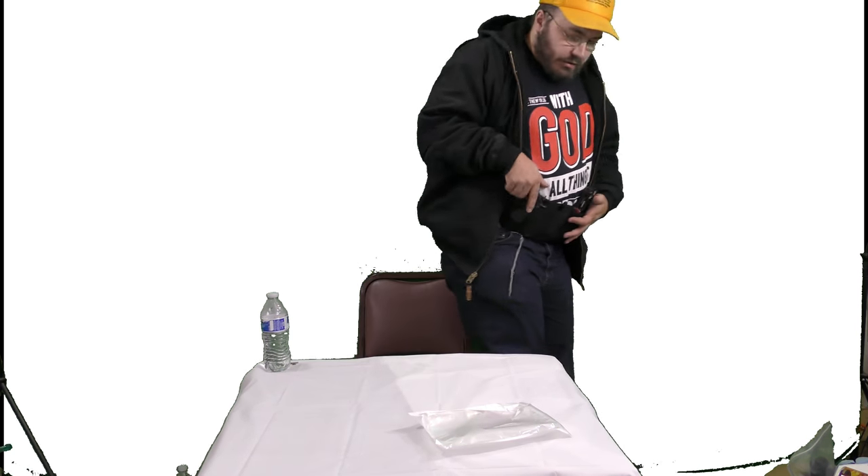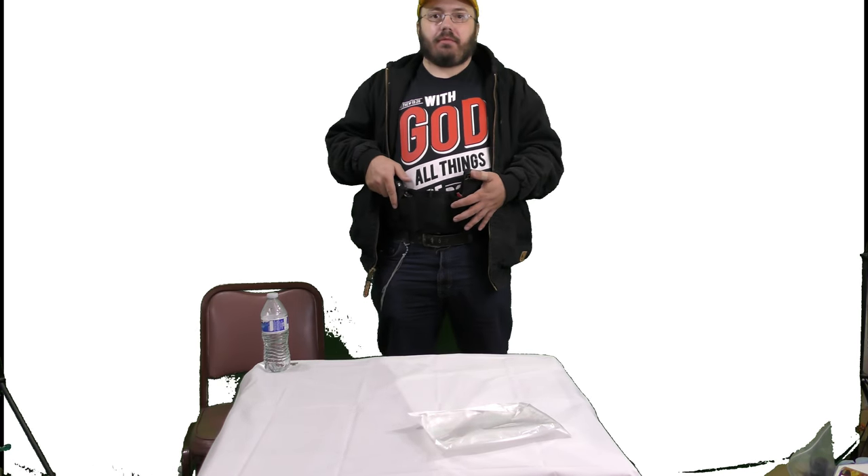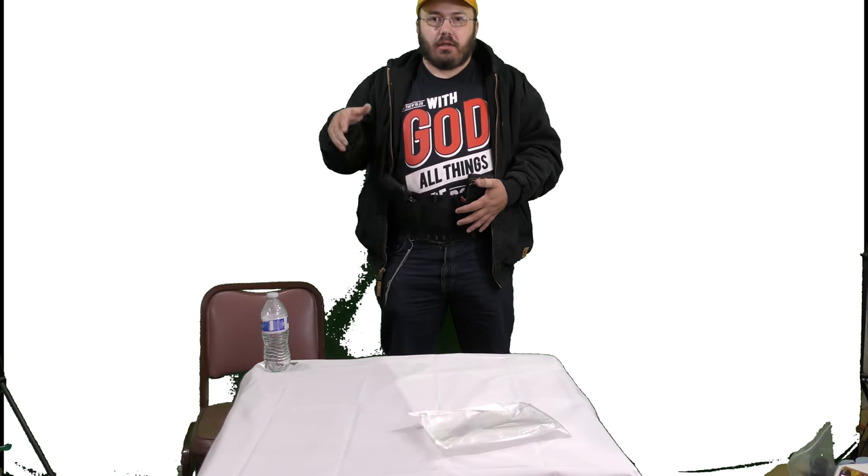I'm going to go ahead and zoom out so you guys can see this better. I can kind of see my face at least. So got the gun, got everything. I zip up my coat — I'm fine.